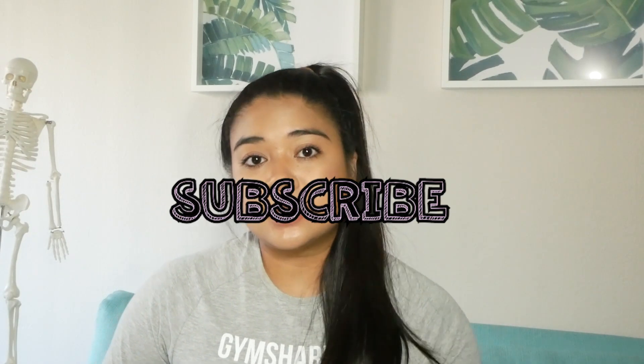Alright guys, that is it for this Fit Science episode on shoulders. If you found this helpful, please give it a thumbs up, subscribe so you don't miss my next episode, and comment below if you want to see something specific or if you want to add anything to this video.